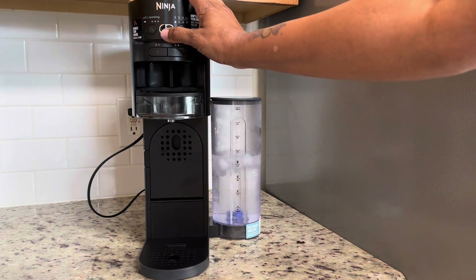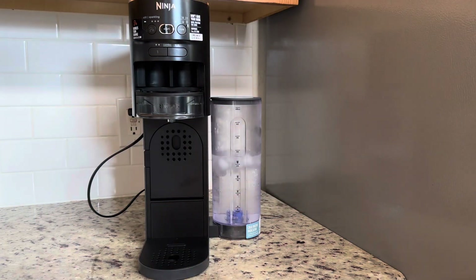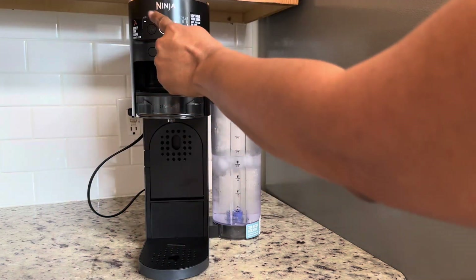All right, here we go, y'all. So I plugged it in and this is the system.